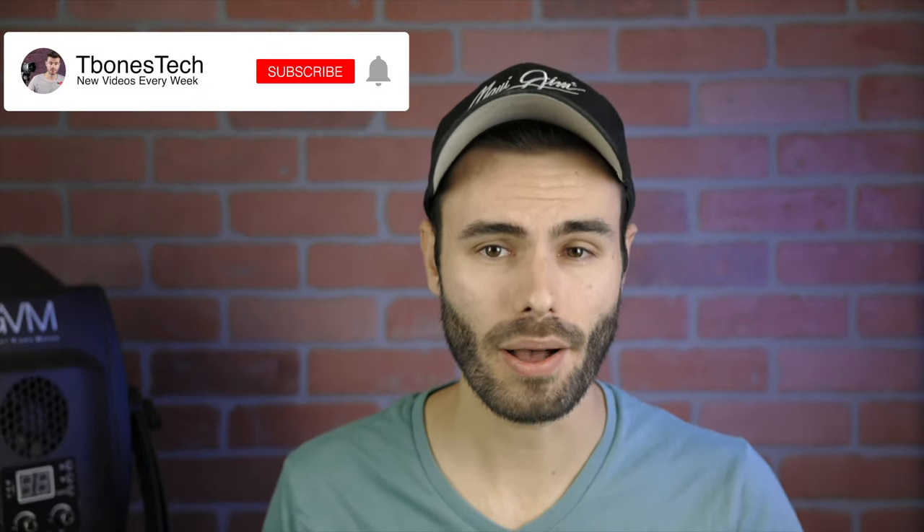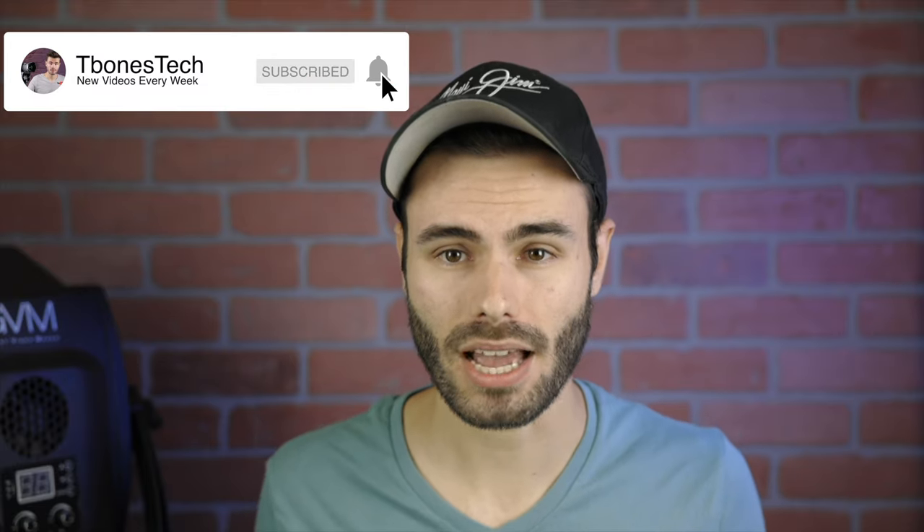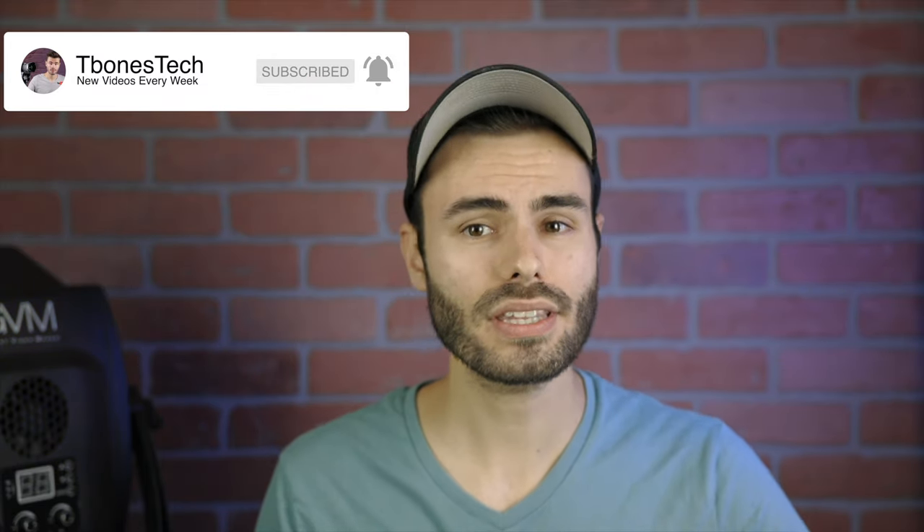Hope you guys enjoyed this honest review. If you did, make sure to give me a thumbs up down below and subscribe so you'll be notified every time I put out a brand new video. Thank you all so much for watching — I'll catch you in the next one.